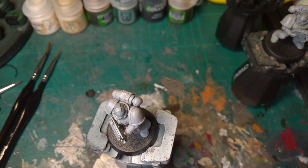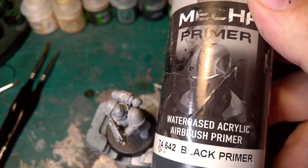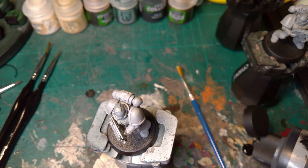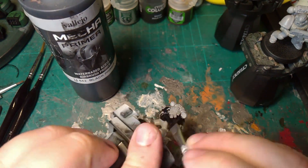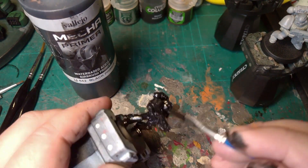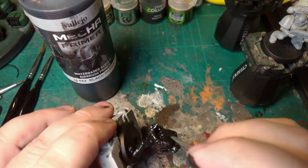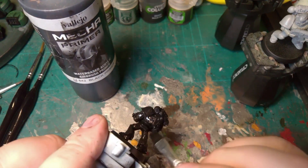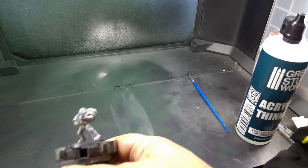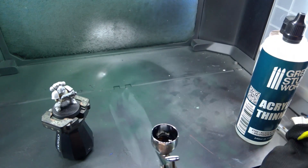I'm going to brush this one with Vallejo Mecha Primer, making sure to get into all the gaps. And I've got a slightly thinned down version for the airbrush.